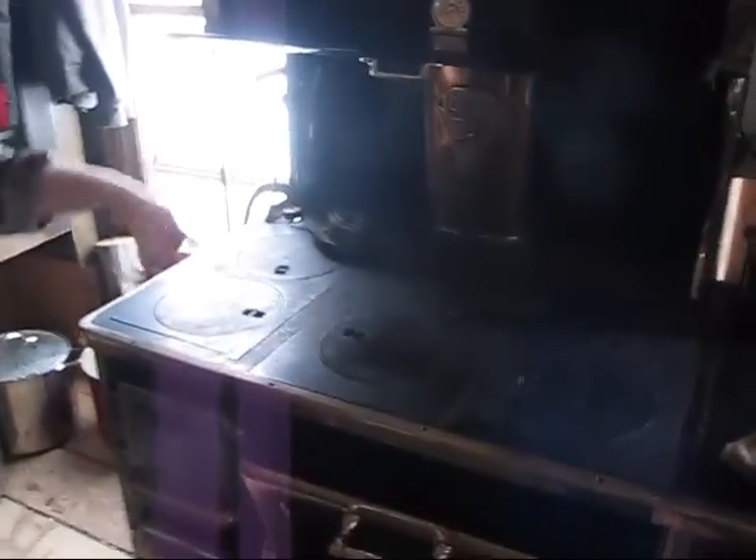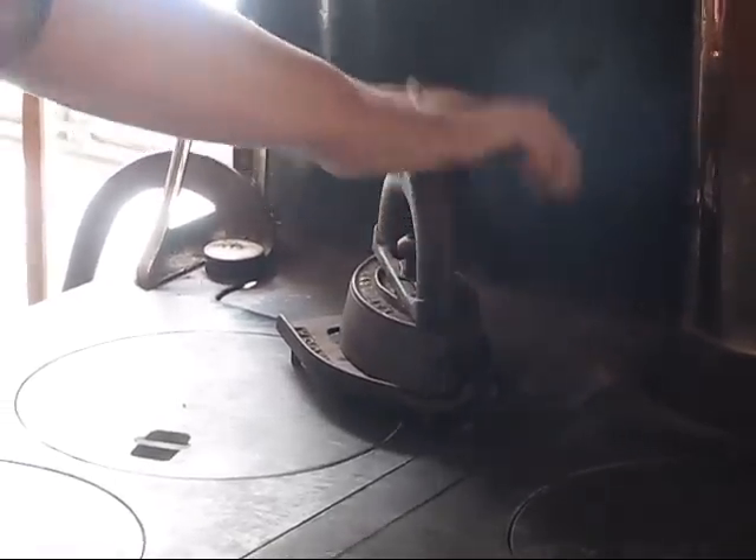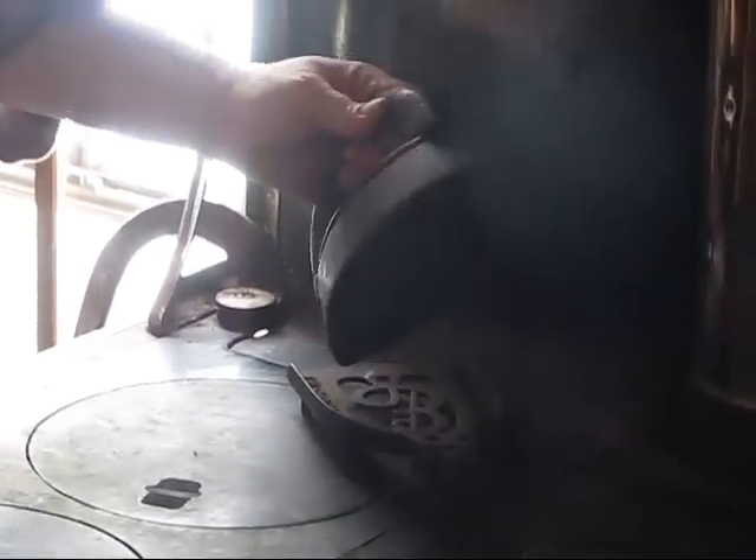Heating hot water is through a hot water heater. Cooking your food is through the stove. Heating your home is through a furnace. Ironing is through having an electric iron. Let's show our setup here. Everything that we do that involves a fuel is done via our wood stove.